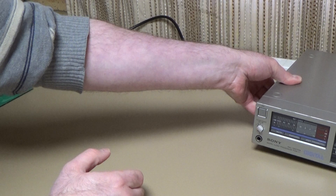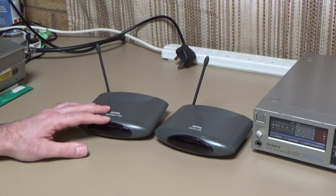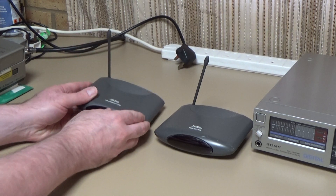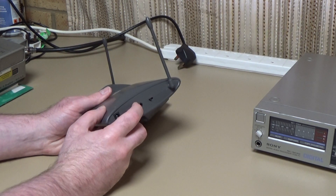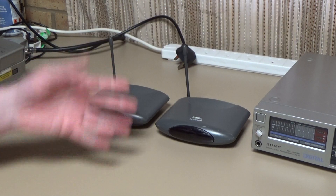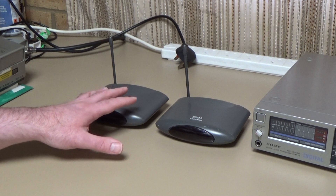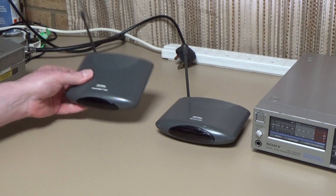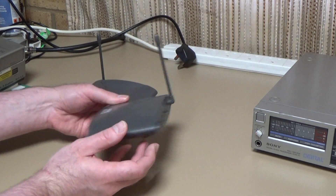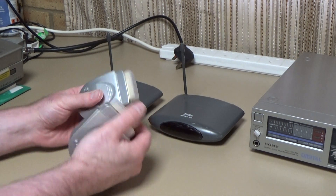Another thing that was fairly common in the 80s and 90s were these things, commonly known as video senders. Basically all these do is take an audio and video signal — typically stereo audio and video — and transmit it over radio to the receiver device, which then outputs the audio and video at the other end. The idea being you could have the receiver in your bedroom, connect the transmitter to your satellite receiver or DVD player in the living room, and watch the output through the radio link on the bedroom television. Typically these things were pretty poor quality. These are just a couple I picked up on eBay for next to nothing — they have these four-pole jack connectors for the AV in and out.